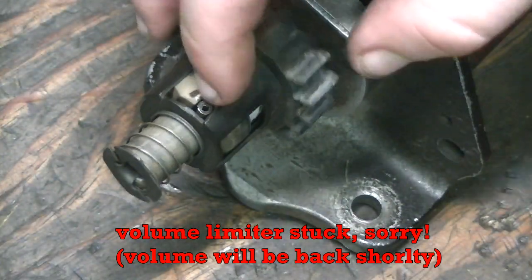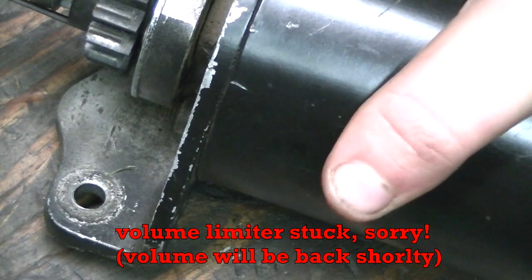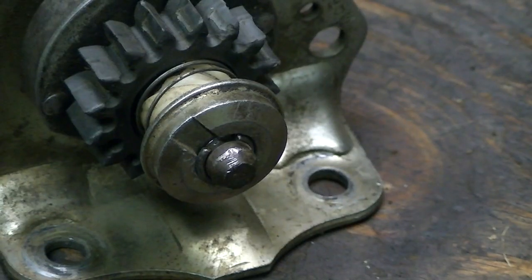You can see there it's just a little bit countersunk on one side — not that big a deal. Now your starter is ready to go. Okay, now I'm going to show you what to do with the other type.